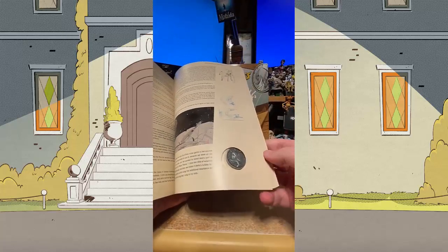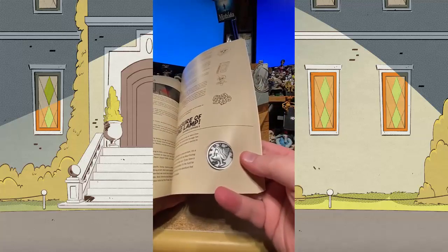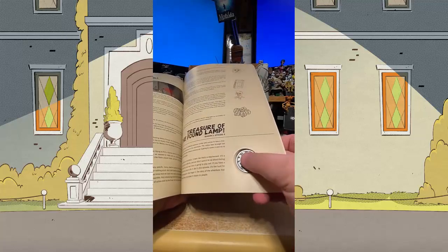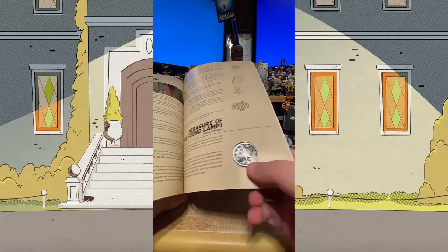In the deluxe edition you also get Scrooge's number one dime — all metal, all shiny, just like straight from the mint. Scrooge's lucky number one dime, right there in the deluxe edition.